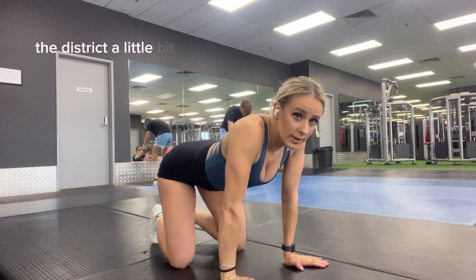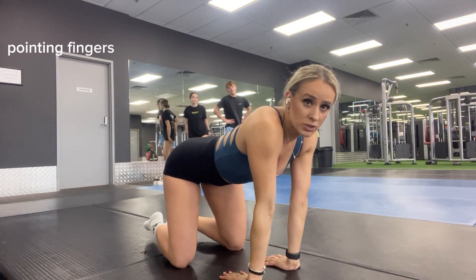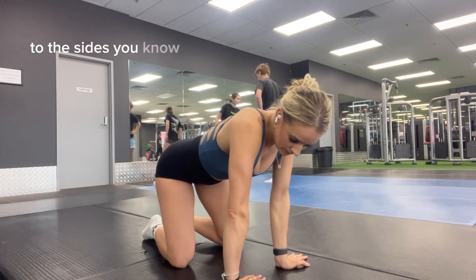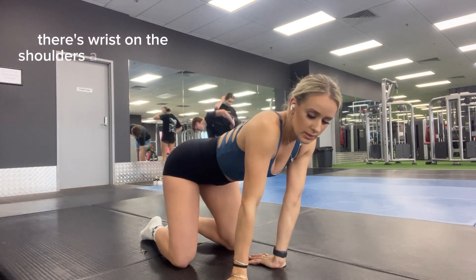Really stretch and warm up the wrists a little bit — side to side, point your fingers towards you, point the back, to the front, to the sides, to the inner. Warming up those wrists and the shoulders a little bit more.